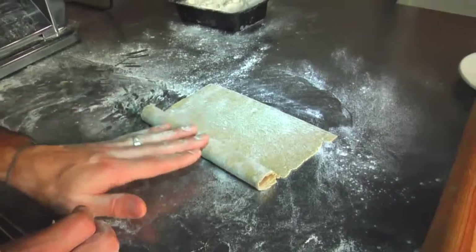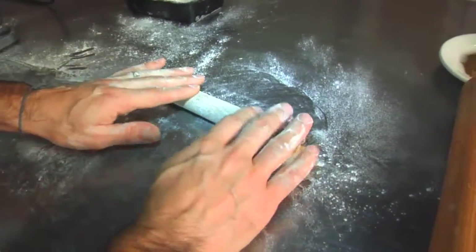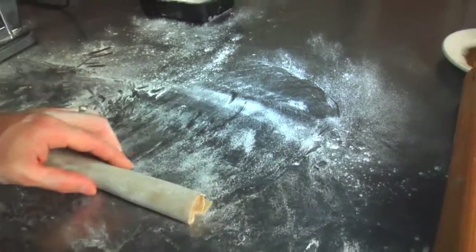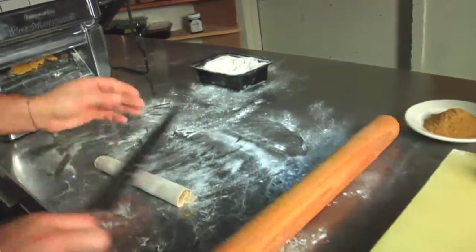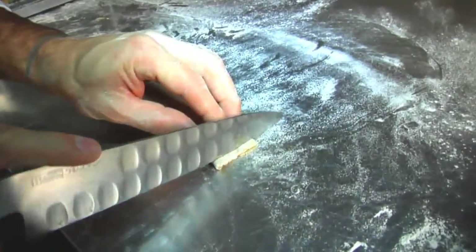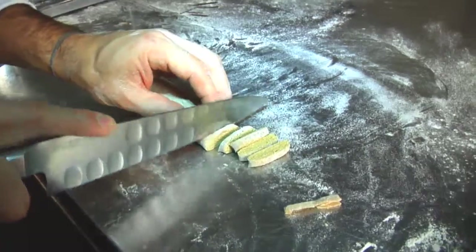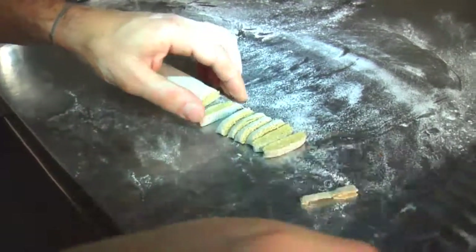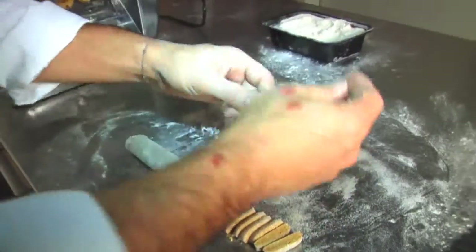Add a little bit of flour so that way it doesn't stick together. And then with a knife, you can cut into shape and have your tagliatelle.